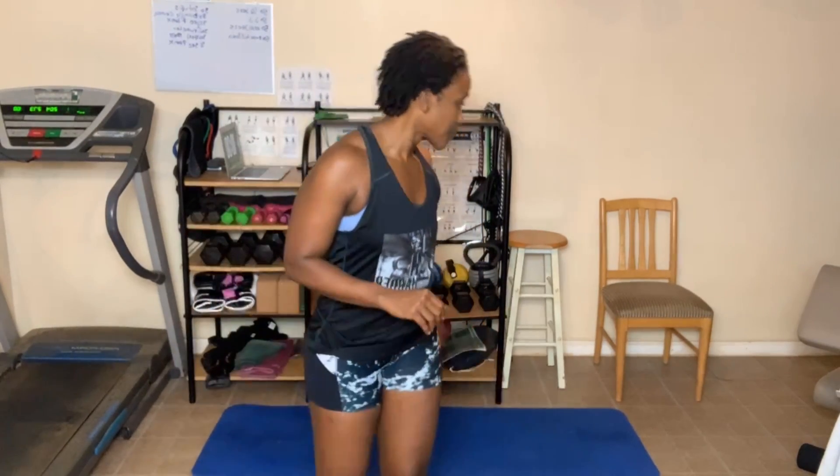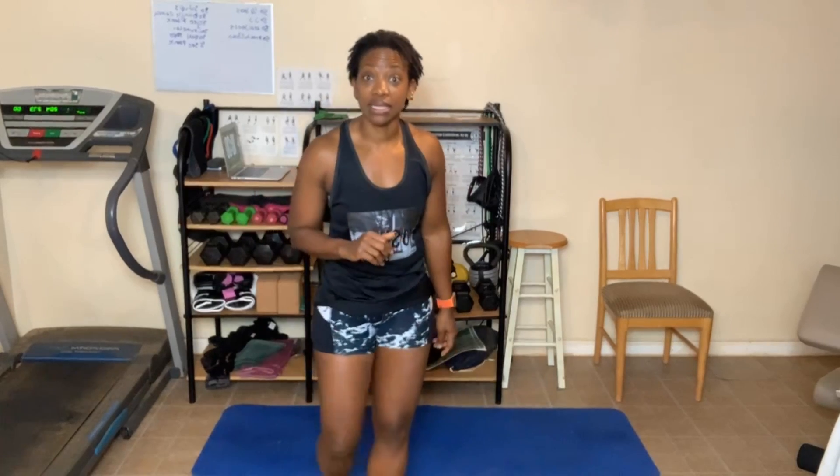So here are the rules. Rule number one: always give 100%. My 100% and your 100% don't look anything alike — you just give your 100%. Number two: always do your best, which means use correct form. And number three: take as many breaks as you need to get the job done. We're doing a variety of jumping jacks today, along with a high knee twist. You can sit if you have bad knees.